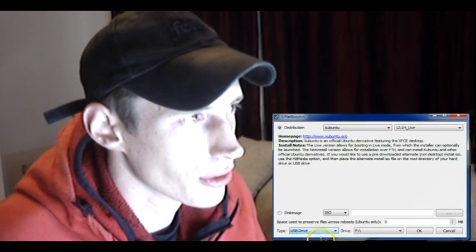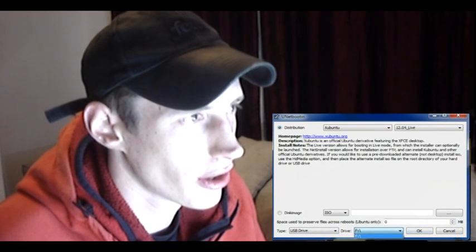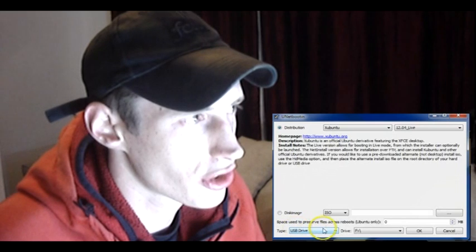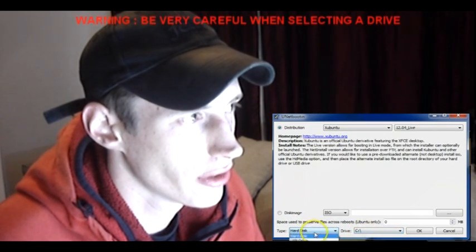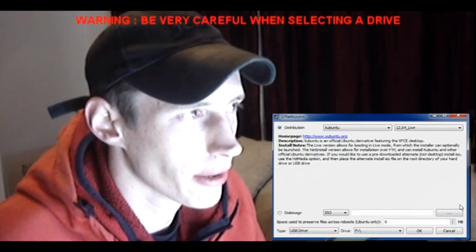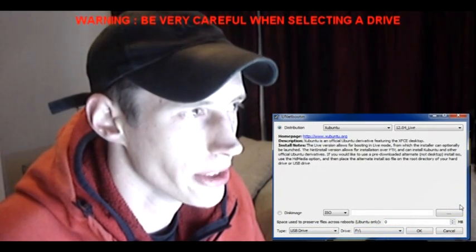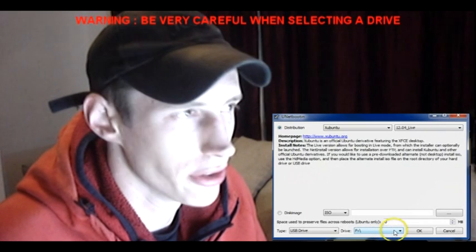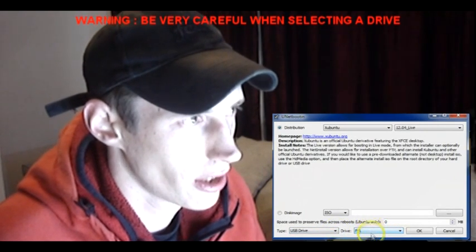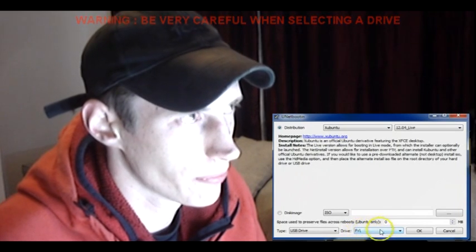Always make sure that these selections are correct here. If you, for some reason, manage to choose a physical disk, for instance your C drive, you stand the chance of overwriting data that may be critical to your machine. So don't blame me if you do this wrong. Always ensure that you have the USB drive selected and the correct drive as well.